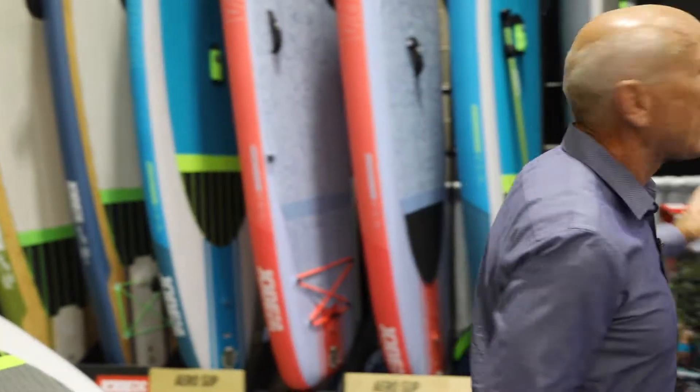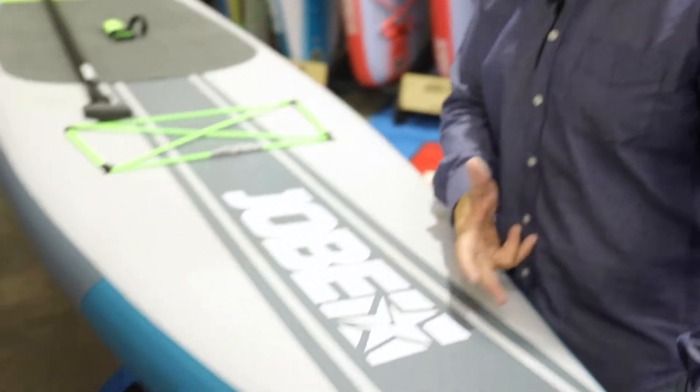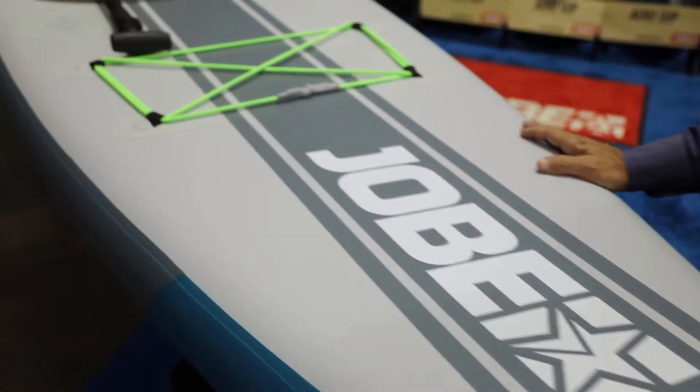They've expanded to some beautiful rigid boards, but today I want to focus on the inflatable line we came out with for 2018 and some of the new changes. Our top board is the one you see horizontally here, which is our Touring shape — 12'6" by 30" by 6" thick.